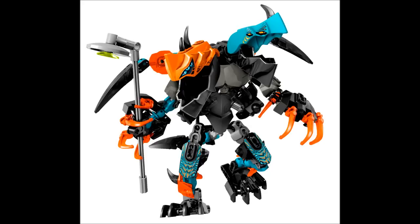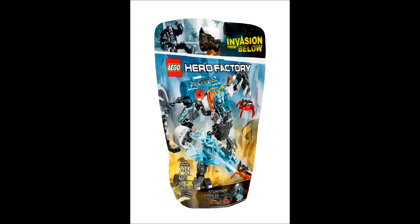Splitter Beast also has two printed armor pieces on his upper legs which are blue — they look neat. And finally there's Stormer Freeze Machine, which looks pretty much exactly the same, not much different.